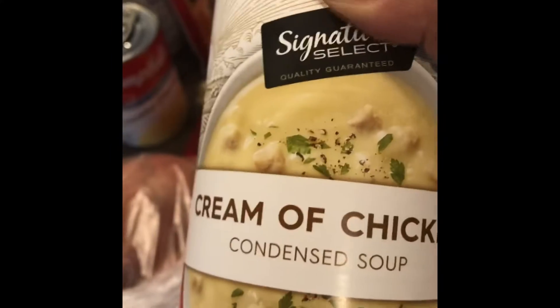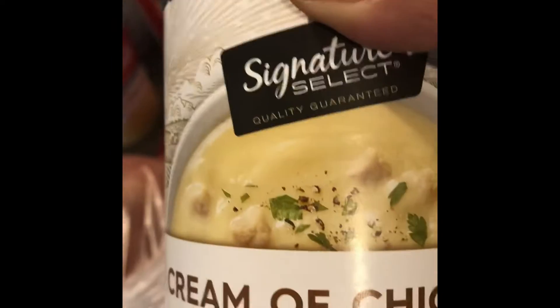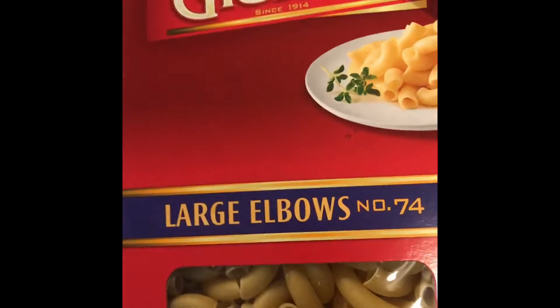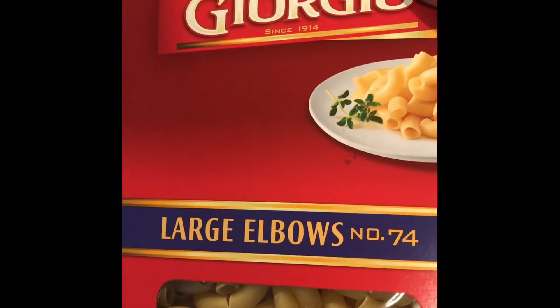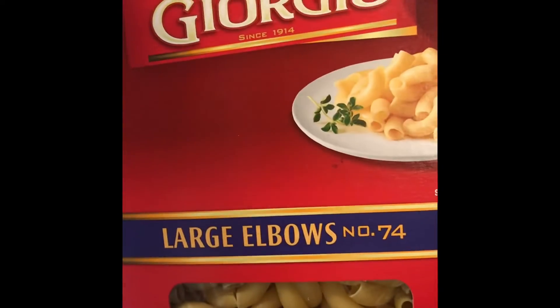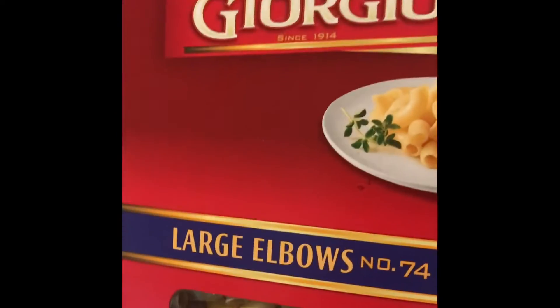I got a big large can of cream of chicken soup. I put this into my stuffing mixture, so I had to get that. I also got three bags of large elbow macaroni — I love the large elbows for my macaroni. It just seems to hold a lot more cheese, and everybody liked it at Thanksgiving, so I went back and got three boxes of the large elbows.